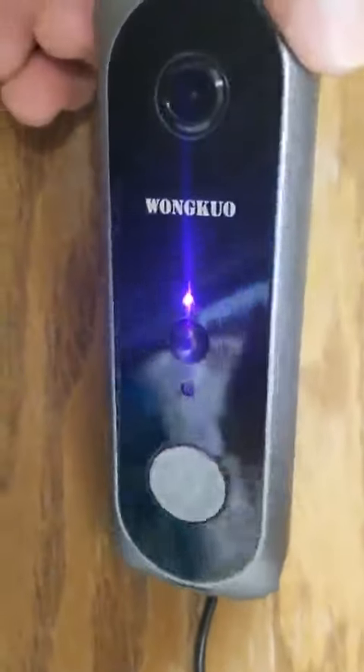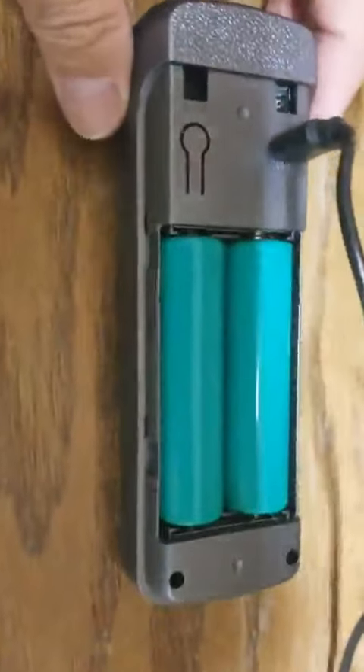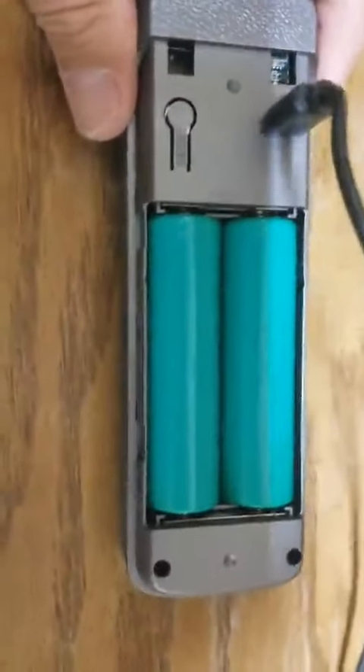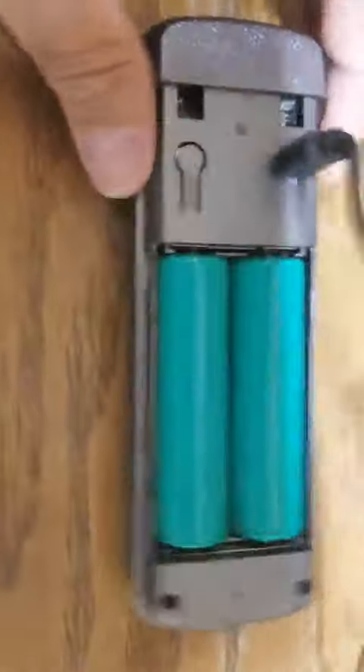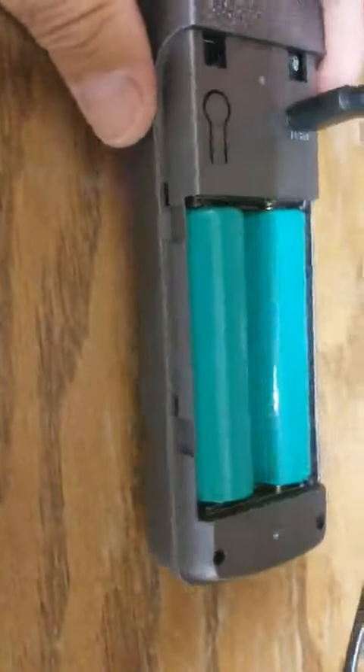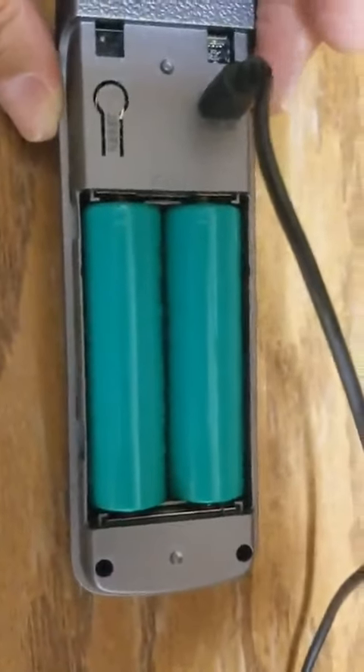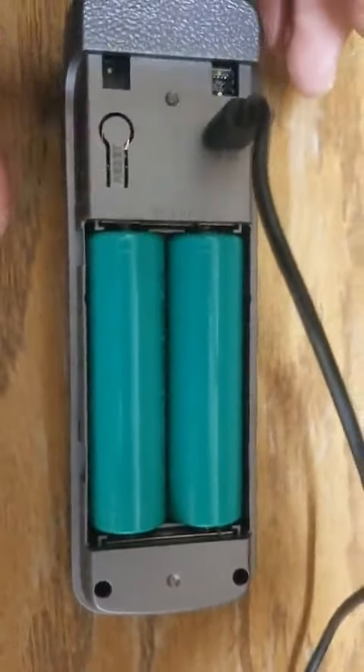I've been charging it. This initially was red and it kind of turned a pinkish red. I think it's fully charged. I had to pull out this little strip here so that the batteries could make contact. These are the same batteries that I see guys at work using inside of their vape mods.